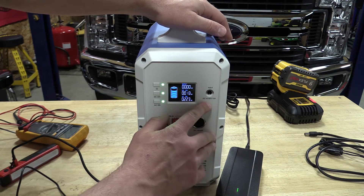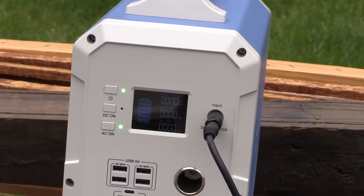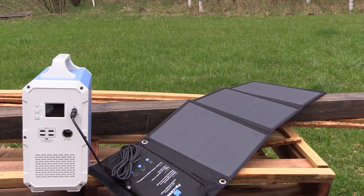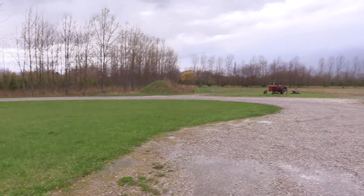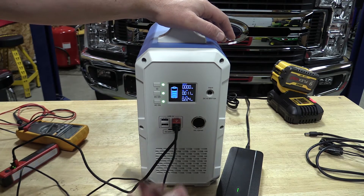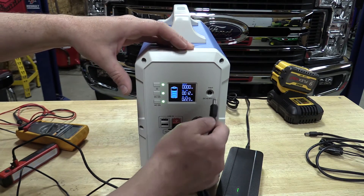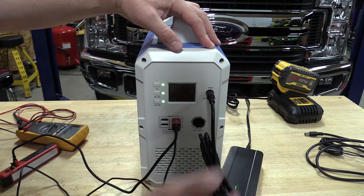If you have solar panels connected, you need a minimum of 16 volts for them to work — we tried on a cloudy day with a small panel set and it was a no-go. The solar input accepts 16 to 60 volts with a maximum of 10 amps. In its fastest configuration you can charge this in three hours. Realistically you can charge at about 500 watts, with a maximum of around 600 watts.